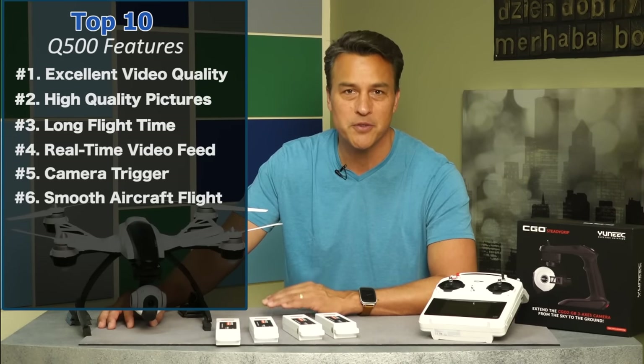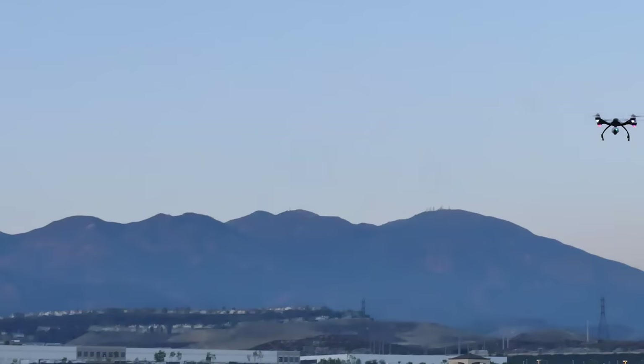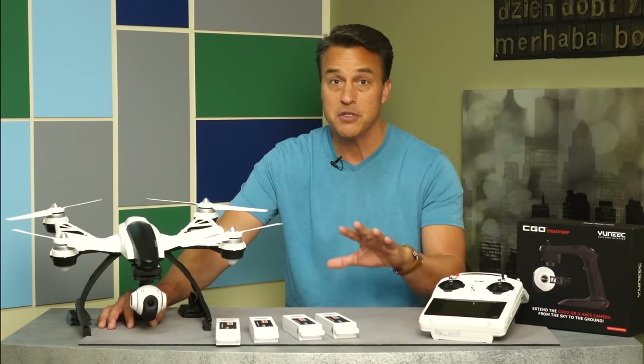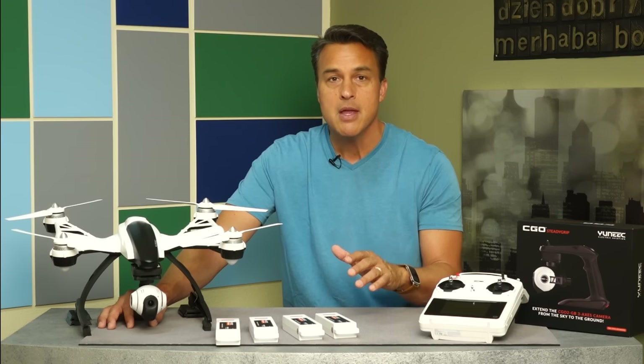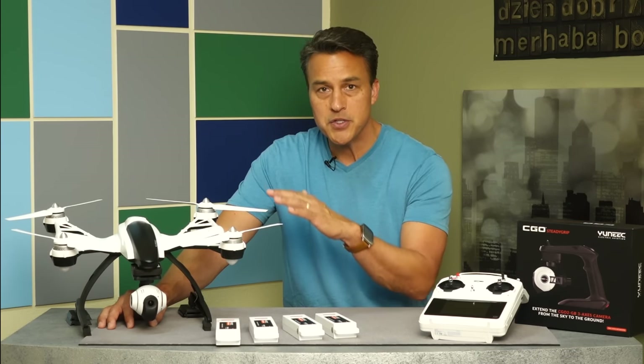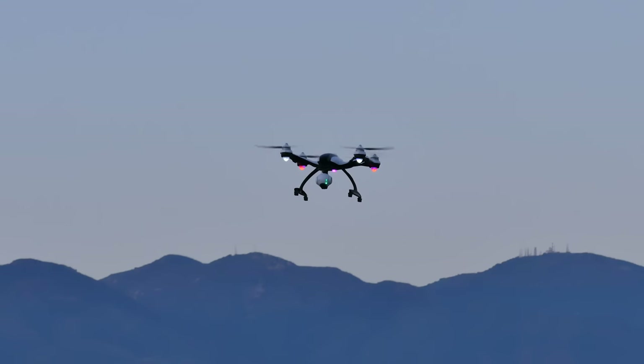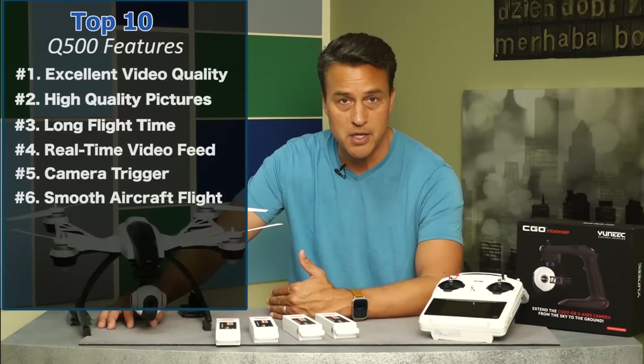Number six: smooth, comfortable flight. I was very comfortable flying this aircraft from the get-go. I never felt like I was out of control while flying. The pitch, yaw, and roll are never too drastic, which typically leaves you with a nervous feeling inside. The controllers on this unit are very conservative, which I'm actually good with because I'm not really planning on racing this unit in the near future. It offers smooth control, which yields smooth video.